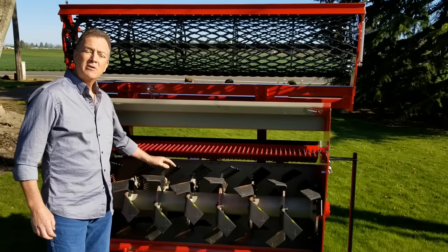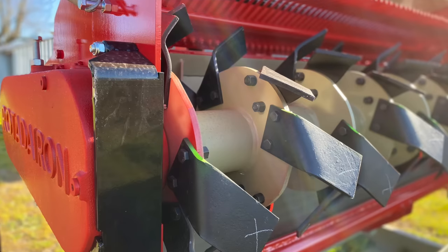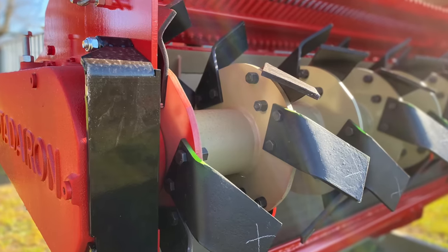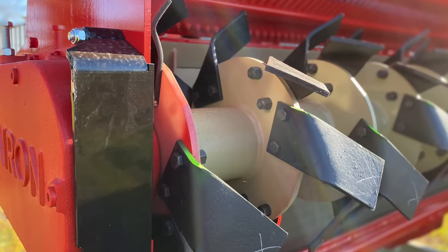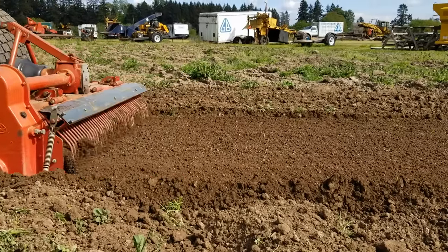Now, how does it do that? As the tiller is rotating, the patented unique forward-facing angled-down blades draw the soils up into the processing chamber. The soils are tilled and pulverized and then thrown out the rear of the machine where they contact the screening tines.